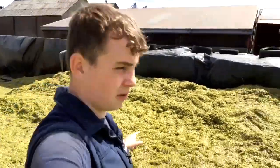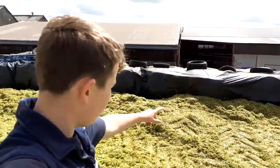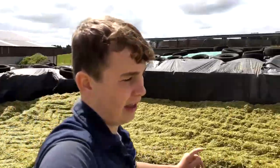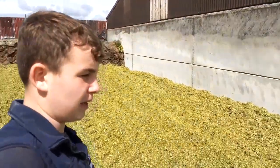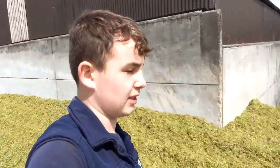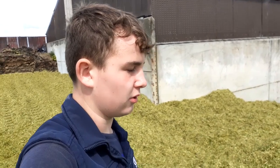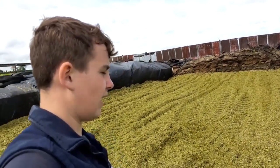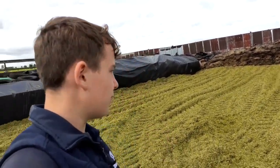We are finished harvesting the whole crop and it is now all in the silage clamp. We've gone about a day, one round and a half high, which is quite high, and we've gone all the way back nearly to the back of our clamp. We've got quite a bit in here. We still have third top and fourth top grass from this year in here.